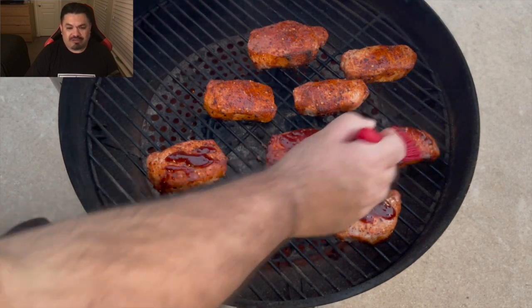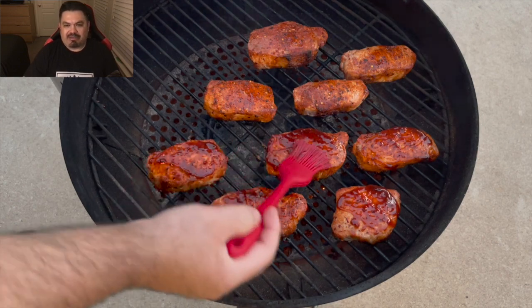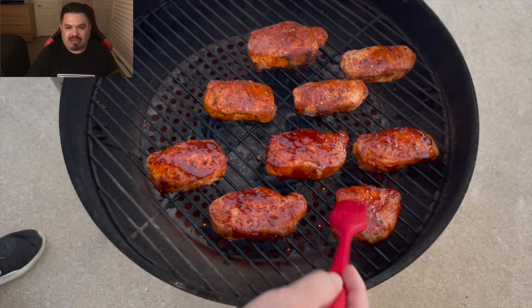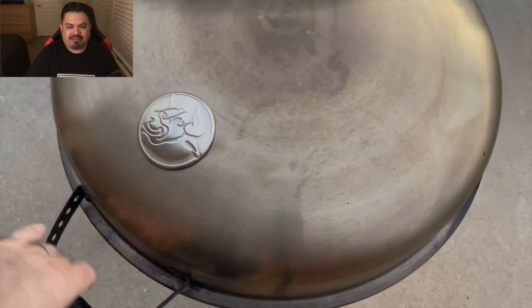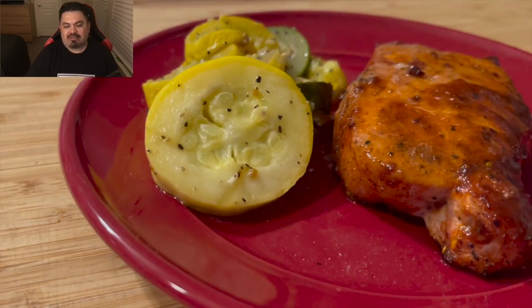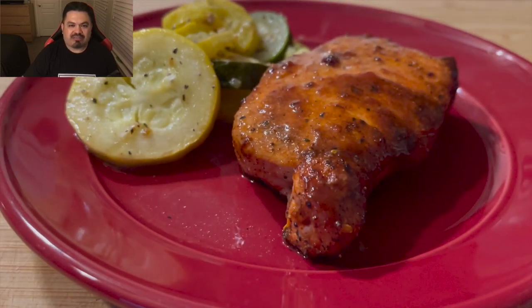This stuff smells fantastic, it's really good. But that's about it guys — just a real quick dinner on a Thursday night. Some pork chops plated up with some squash. The RecTec is just very versatile, very easy to use, it's just a fantastic little cooker. Hope you guys liked it, I'll catch you on the next one. Peace out.